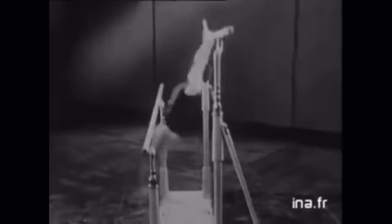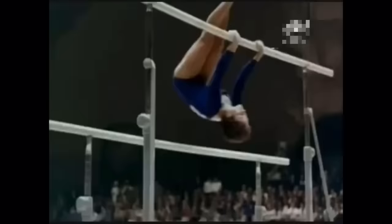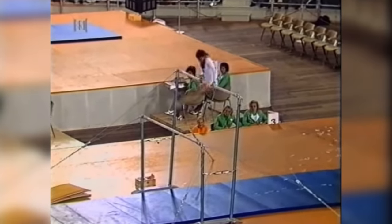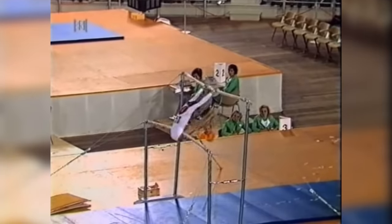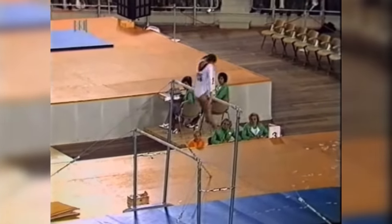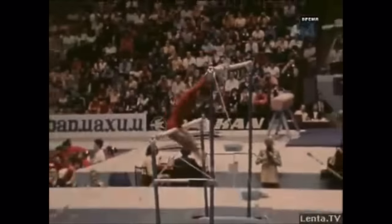In the late 1960s and early 1970s, companies began manufacturing uneven bars as specific, separate apparatuses. They changed the design to allow the bars to be adjustable, held in place with tension cables you can see in the video. As a result, coaches could set the bars further and further apart, allowing athletes to start introducing more advanced tricks.